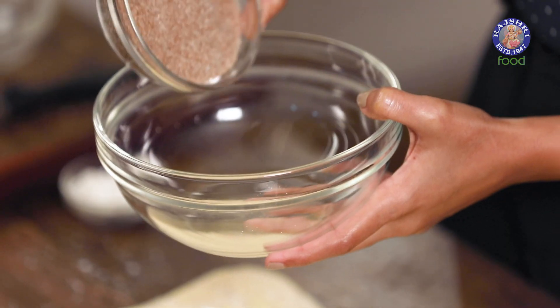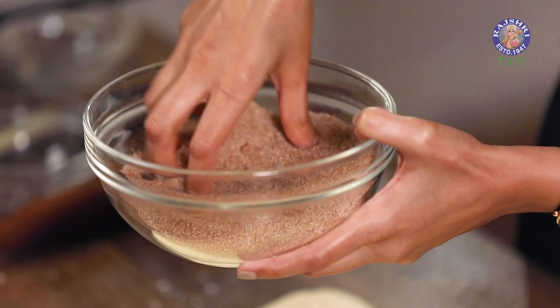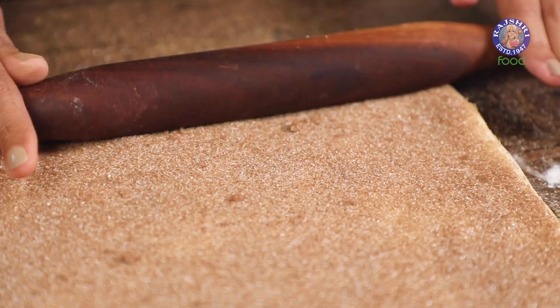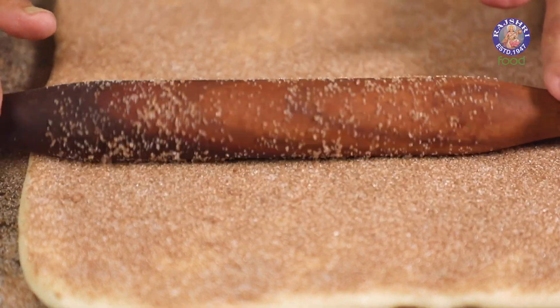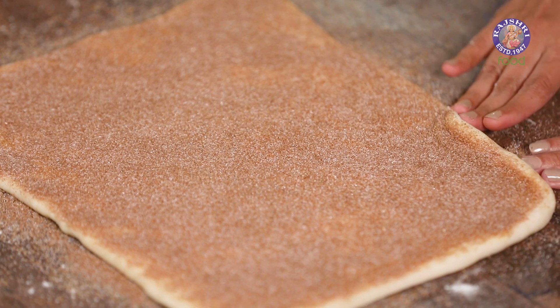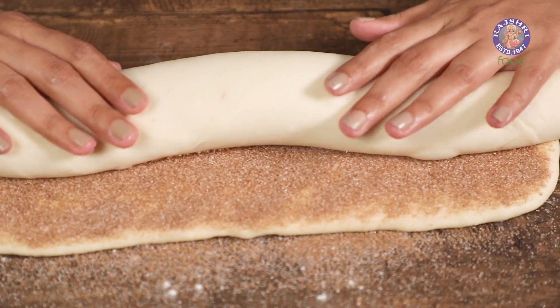Time to fill this up with some cinnamon-y goodness. In a big bowl, I'm going to add in brown sugar and cinnamon powder — I'll use my hands to mix this up. The next step is to sprinkle this on top of the butter. Don't be shy; use quite a bit of the filling — this is going to add a good sweetness to your cinnamon buns. We're going to press all of this using a rolling pin again. Now it's time to roll this over — I'm going to start pushing this from one end and roll it over itself. Make sure it's nice and tight.